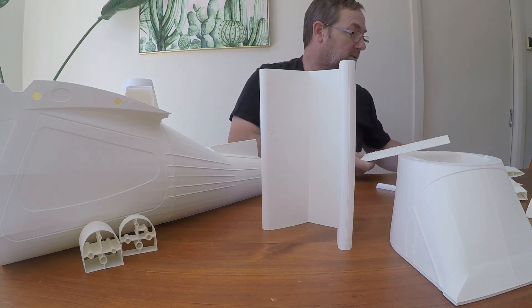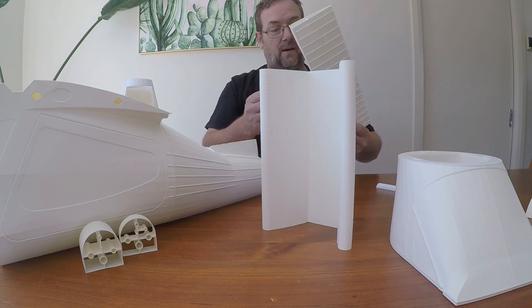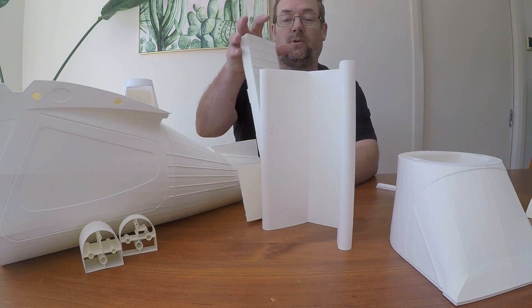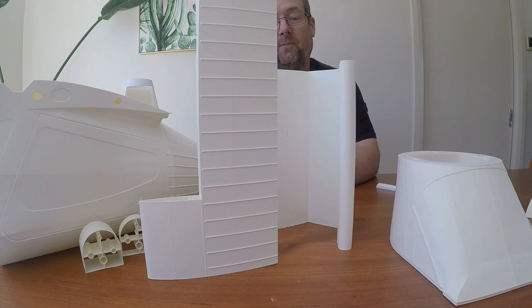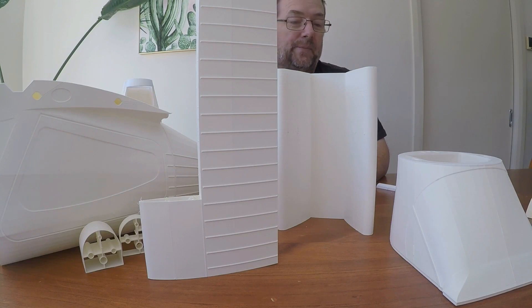Here's a couple of other parts. This is the elevator, and that one was printed in the same fashion — it's actually a little bit taller. When you look at the surface quality of that, it came out extremely well. I'm not quite sure why this one has that little bit of banding in it — maybe I just need to give the rollers a bit of a clean and adjust a few things. But it's a really good unique way to print these parts.